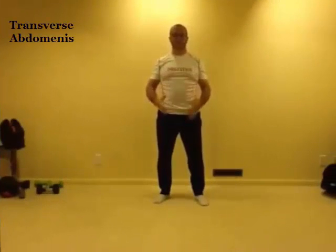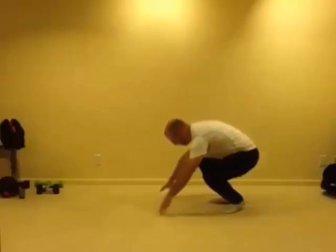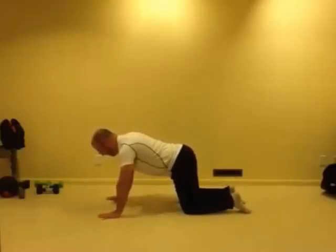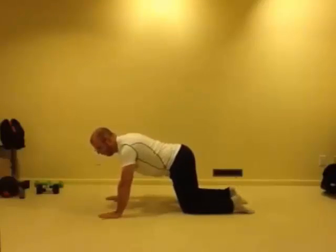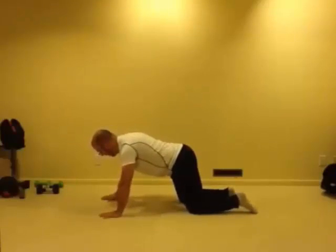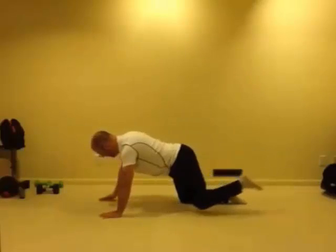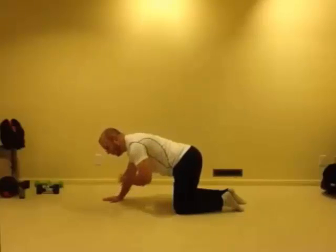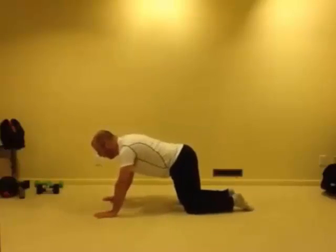For our transverse abdominus exercise, we're going to be in the quadruped position and we'll be lifting the opposite arm and leg at the same time. The important part of this is that our belly stays engaged throughout the entire movement — belly to spine. There shouldn't be too much rotation in the spine.